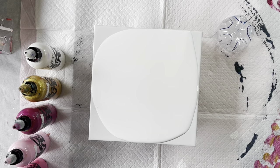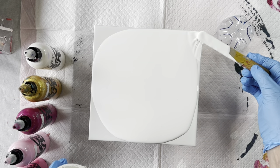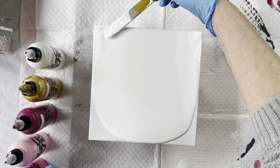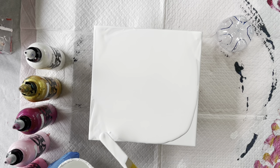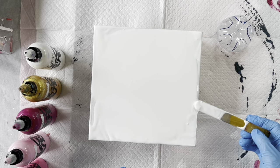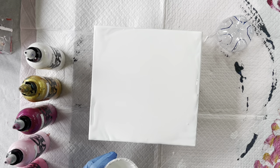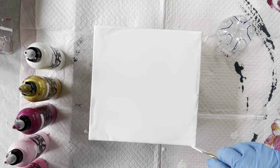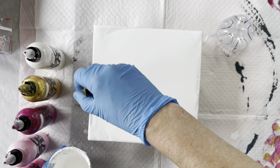I'll just finish off the very edge using one of these little craft sticks. You can see how smooth the middle is compared to where I'm actually applying it with the stick. Make sure you've always covered your sides so that if the flower does run over the edge, which it may well do, your edges are all neat and tidy already.